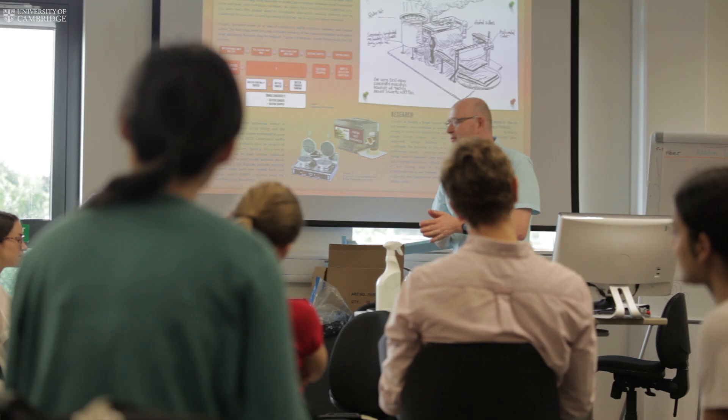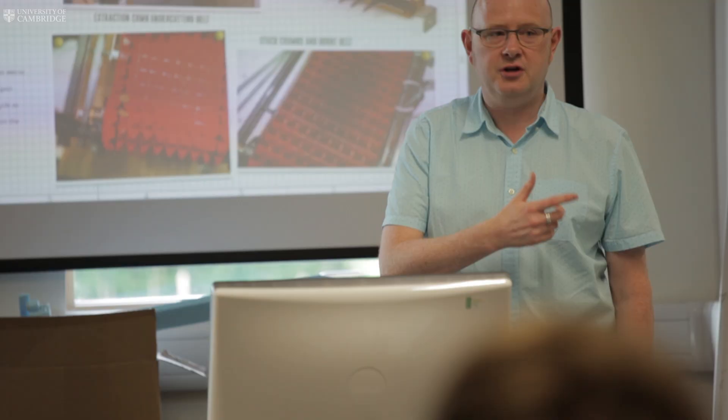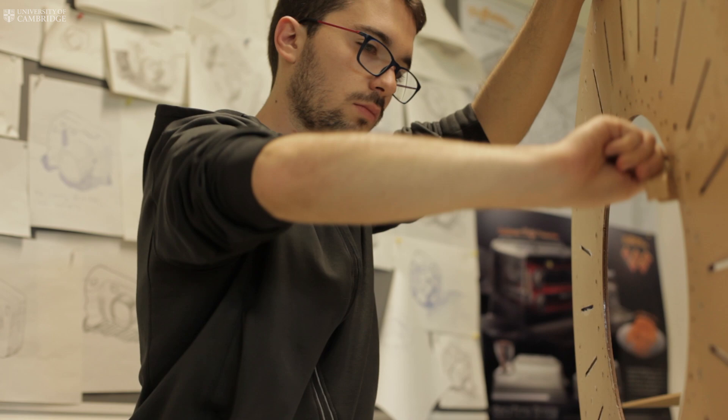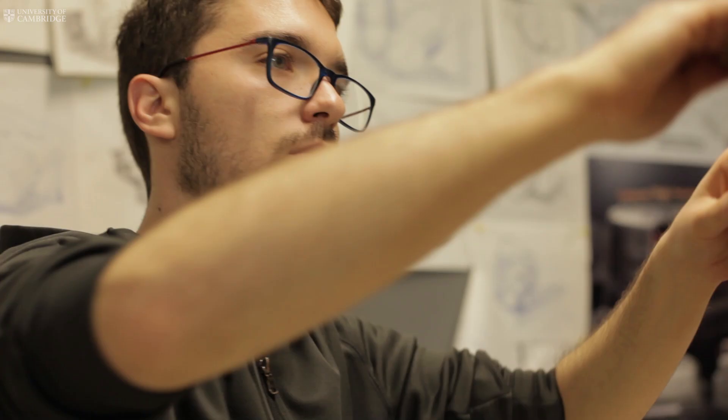I teach in a studio space and that allows us to mix the activities. So if I'm teaching something like Design for Assembly, we can teach the theory, but then we can have the students performing a practical exercise — taking things apart, reassembling them, looking at the issues that they may have of why it's complicated and what they might do to improve that design.